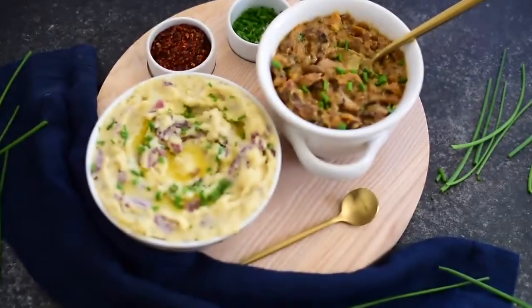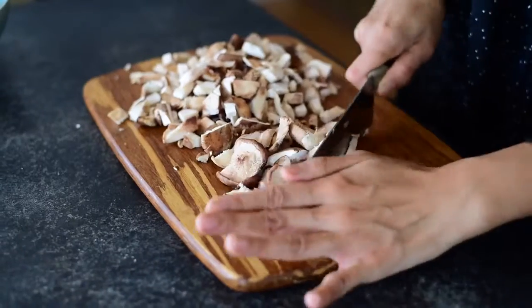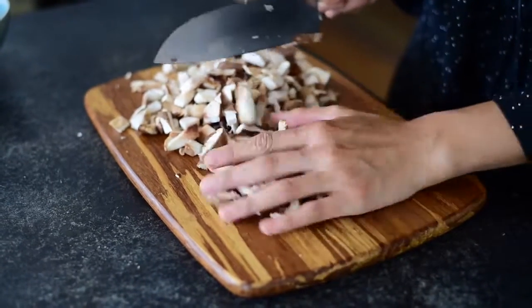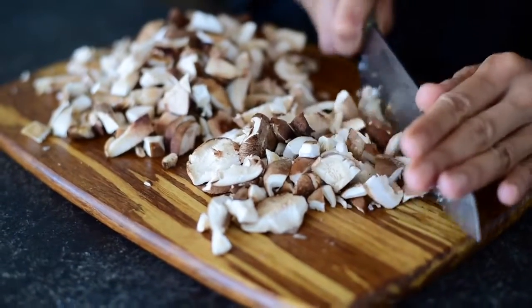Now that the mashed potatoes are done, it's time to get started with the gravy. When it comes to gravy the most important thing is having a lot of savory flavor. I'm going to be using shiitake mushrooms because they pack a lot of umami, but if you can't find them you could use portobello or cremini mushrooms.